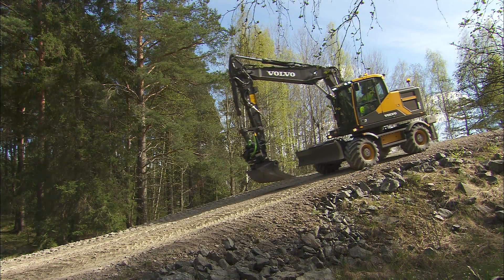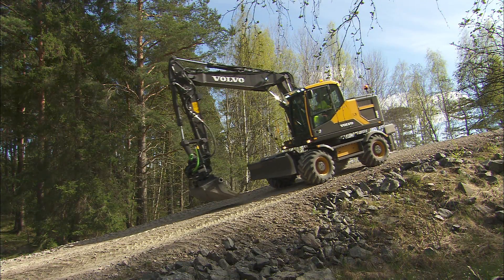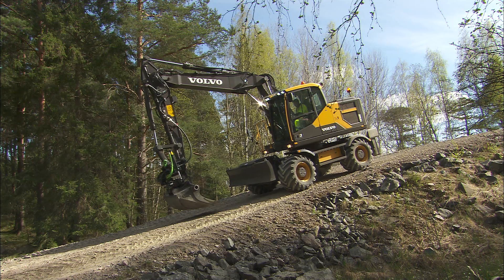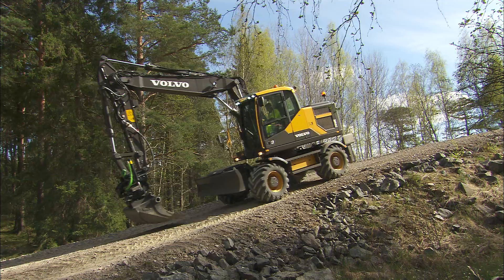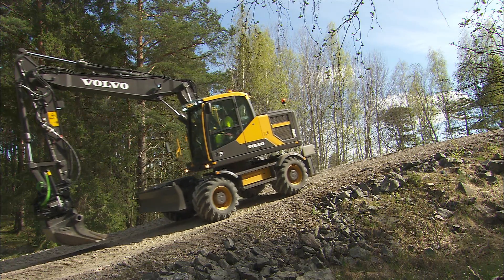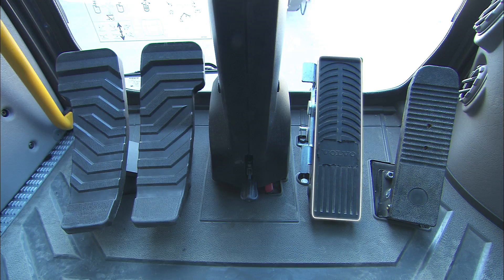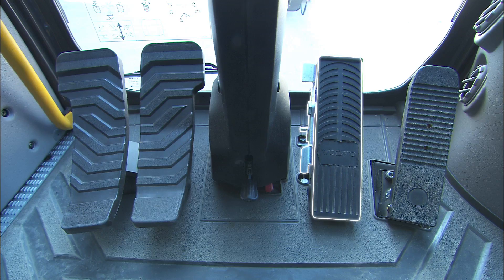When driving down a slope steeper than 12 degrees, select the same gear as you would if you were driving up the same slope. It's always recommended to use the service brake or to shift to the next lower gear when traveling downhill. Important: when applying the service brake, both the service brake pedal and the digging brake release lever must be depressed together. Otherwise, the digging brake may be engaged, locking all the wheels.